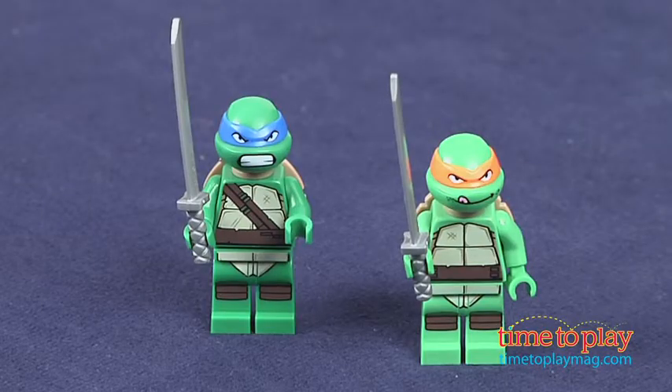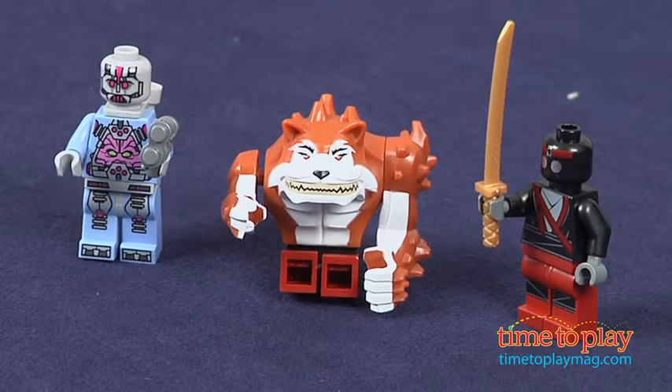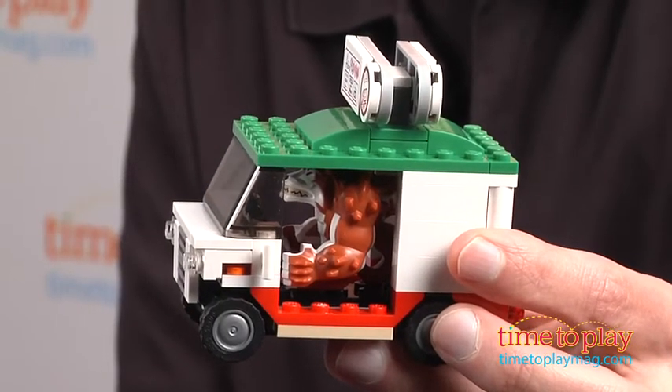There are different figures included — the LEGO figures are Leonardo, Michelangelo, and more importantly, there's Dog Pound, because you're chasing Dog Pound.